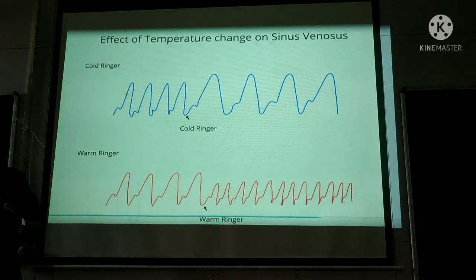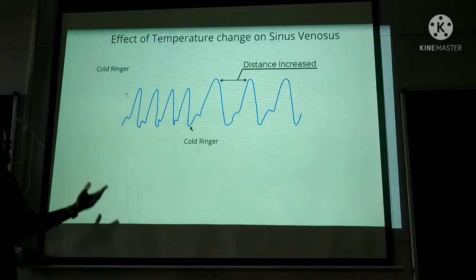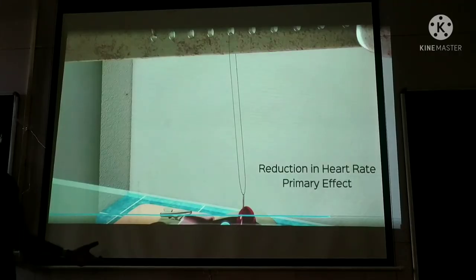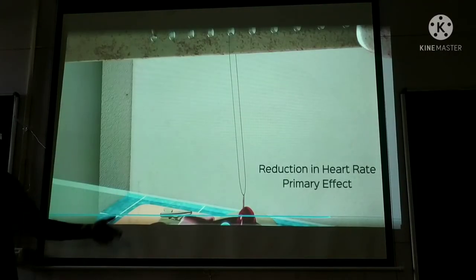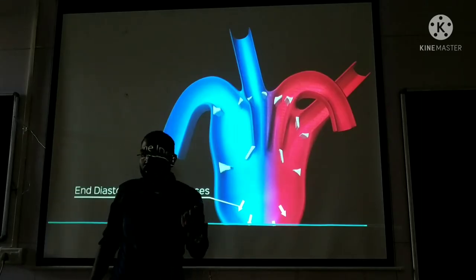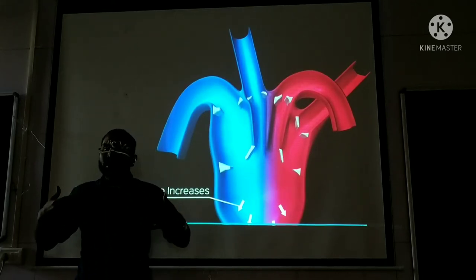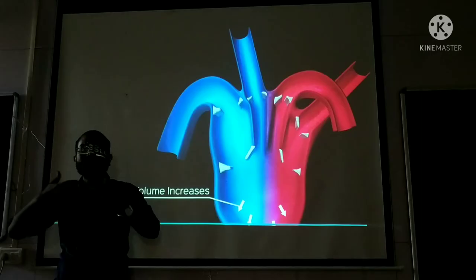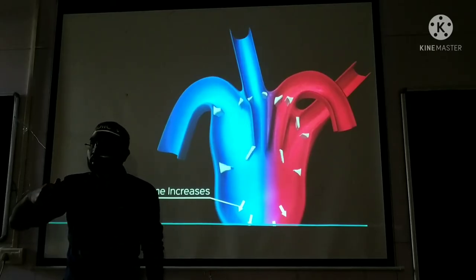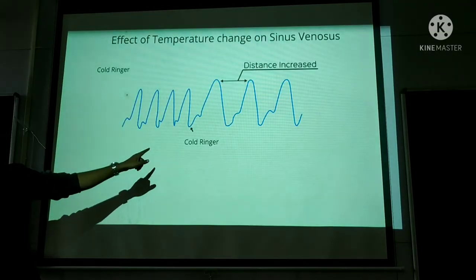Frank Starling's law is also very important in cardiac output regulation. For cold ringer solution: the conduction has slowed — this is because cold temperature slows nerve conduction. When cold ringer solution is placed in the sinus venosus, conduction slows, so heart rate decreases. This is the primary effect.